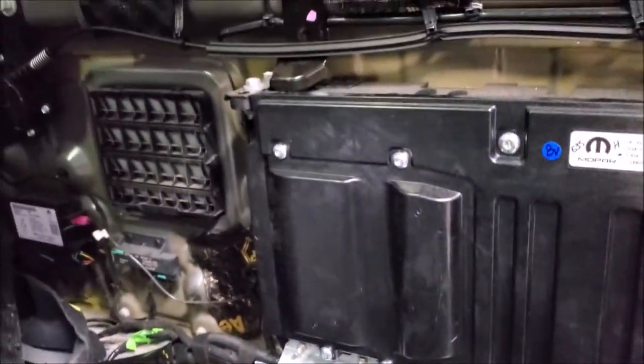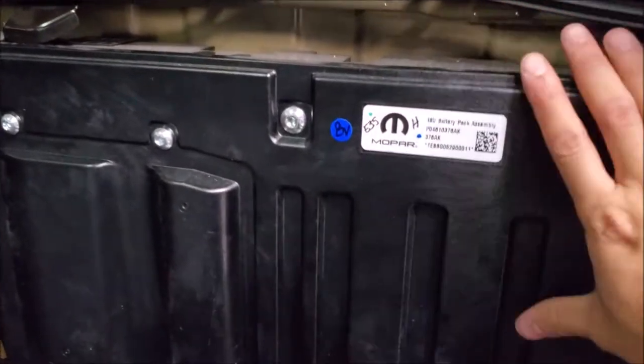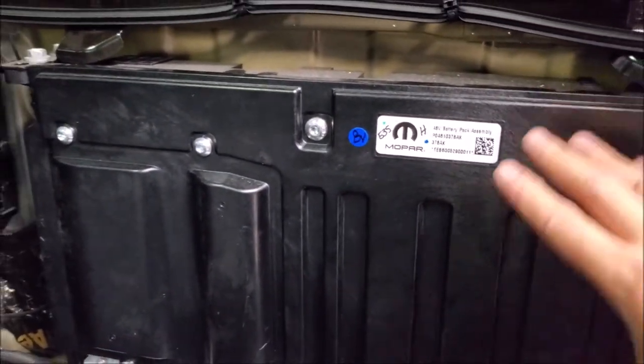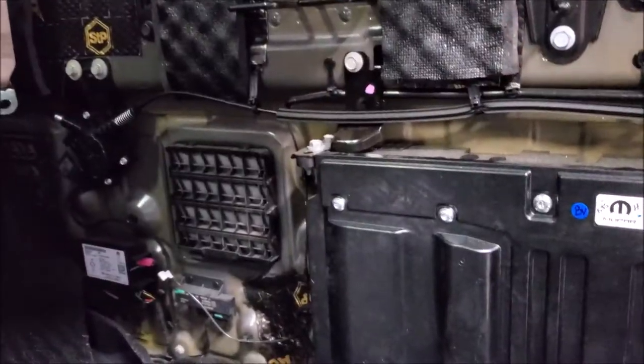Looking at our back wall, you can see it has a lot of devices on it — the power window system, the e-torque battery. For the Bi-Plast, we want to capture some noise but I don't want to cover these parts because if a technician ever has to service them it would be difficult. So we're putting the Bi-Plast around them so it still exists in the back but everything remains accessible.